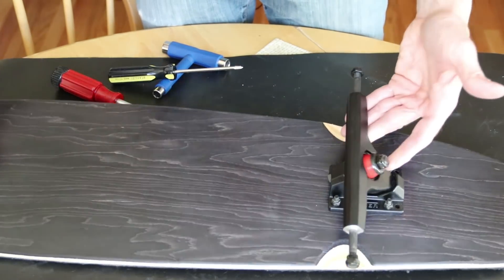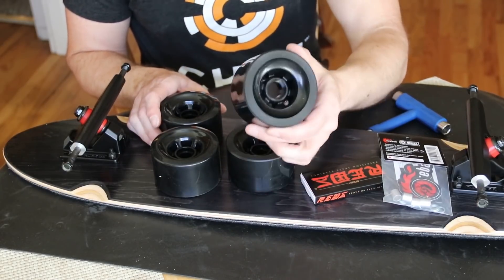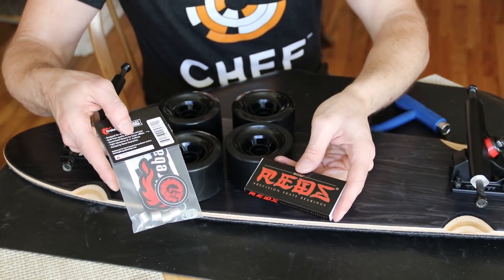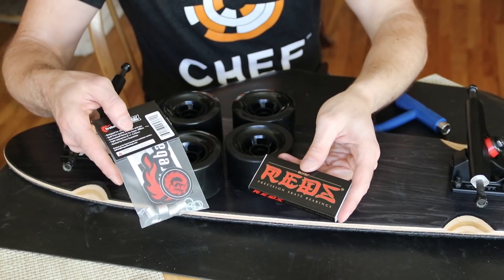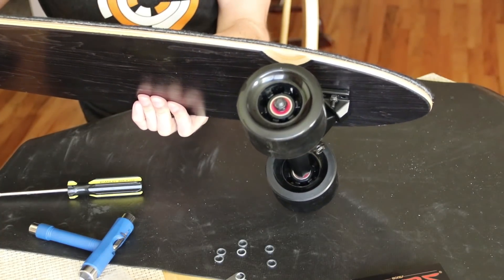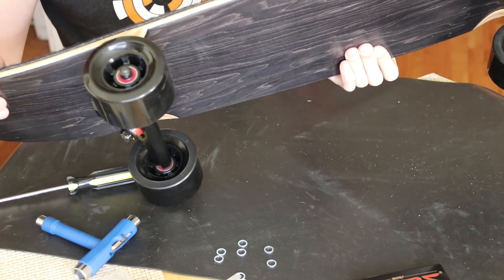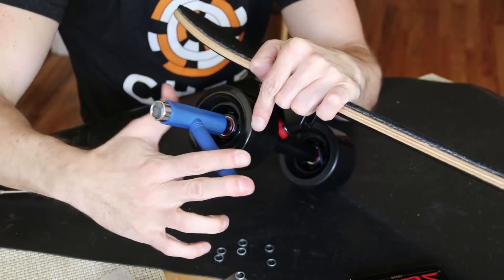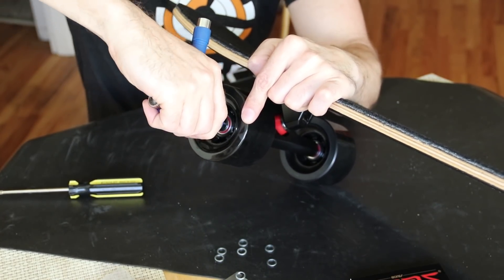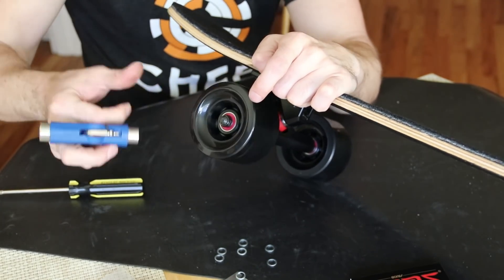Once the trucks are on, I then put on the bearings and wheels. For the wheels I used these 83-millimeter ABEC-type wheels I bought from the same seller as the ESC and motor. For the bearings I went with these Bones Reds that also come with spacers. They're not the cheapest option, but I think they're worth a few extra dollars for a smoother ride. Just push in one bearing, then put in the spacer, then push in the other bearing. Then tighten down the wheel to make sure the bearings are in tightly. I slightly over-tighten them and then back off a quarter turn so that they spin freely.